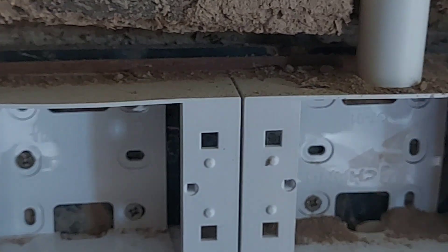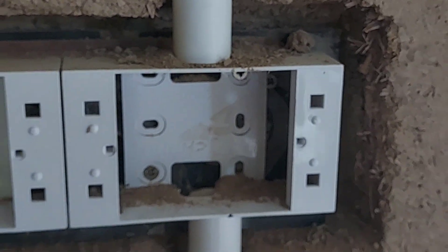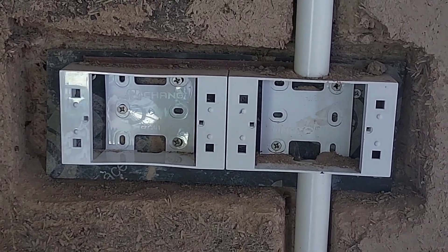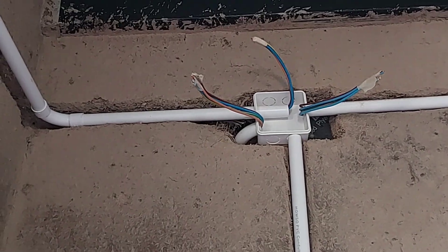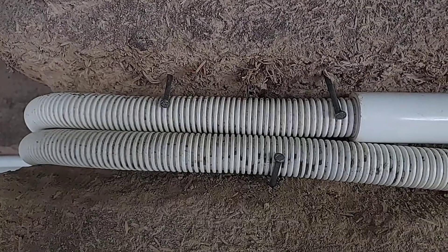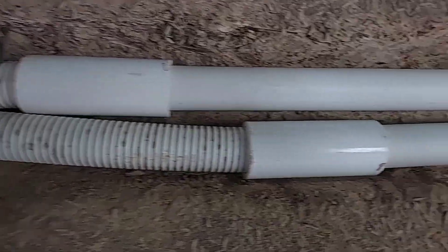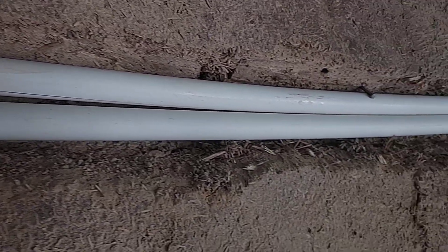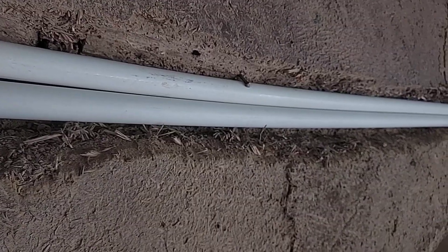All the boxes have to be screwed to a piece of wood, and that piece of wood needs to be secured firmly in the wall from the beginning. Mud is very different from metal, wood, or other materials — you cannot use normal techniques to hold a screw or nail in a mud wall. The easiest way is just to bury some wood in the wall first, and then you can screw anything onto it afterward.